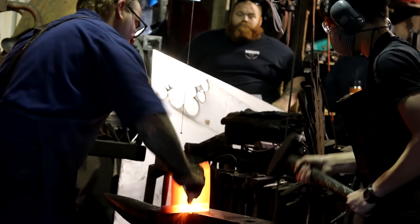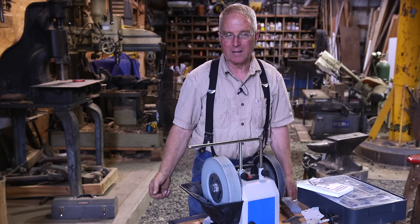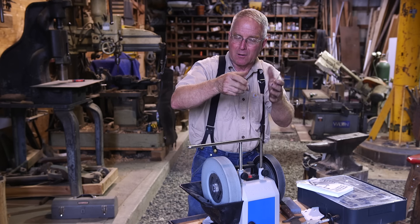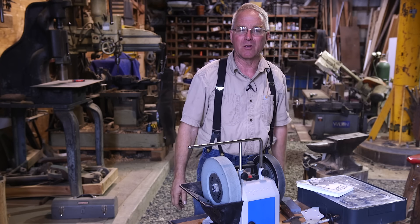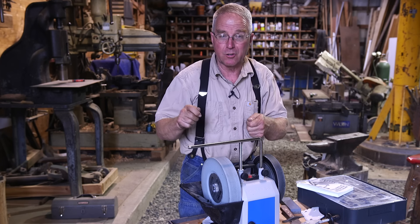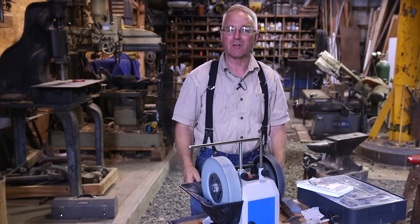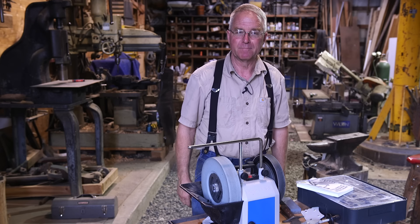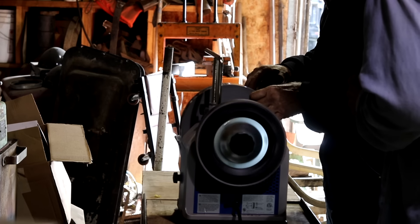Before we sign off, I want to talk to the dads out there. Dad, get your kid — boy or girl — a whetstone and a knife. How bad can they hurt themselves sitting at a table with a knife? They can learn what it feels like to change the angle. They can learn what a wire edge is. They can learn how to use their hands to accomplish something worthwhile, and for the rest of their life, whether it's a chainsaw or a wood chisel, they're going to instinctively know how to get it sharp because they learned how to get a pocket knife sharp. Thanks for watching Essential Craftsman and keep up the good work.